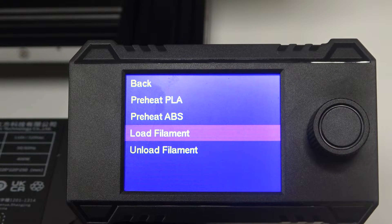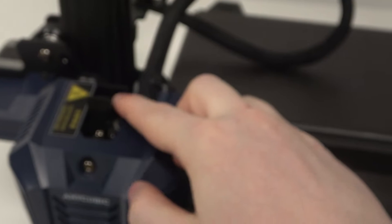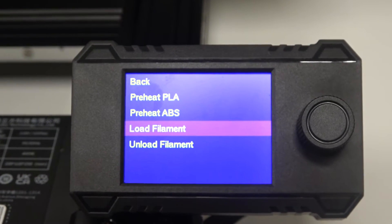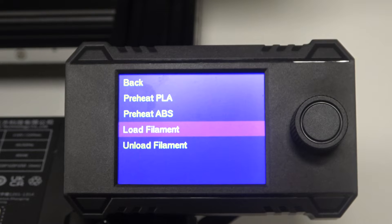Now before you click on it, let me show you where exactly you need to put the filament — on this printer it's basically right here. You'll find the gap for the filament, and when you click on Load Filament it should begin to heat up the nozzle, and you'll be able to insert the filament right there.